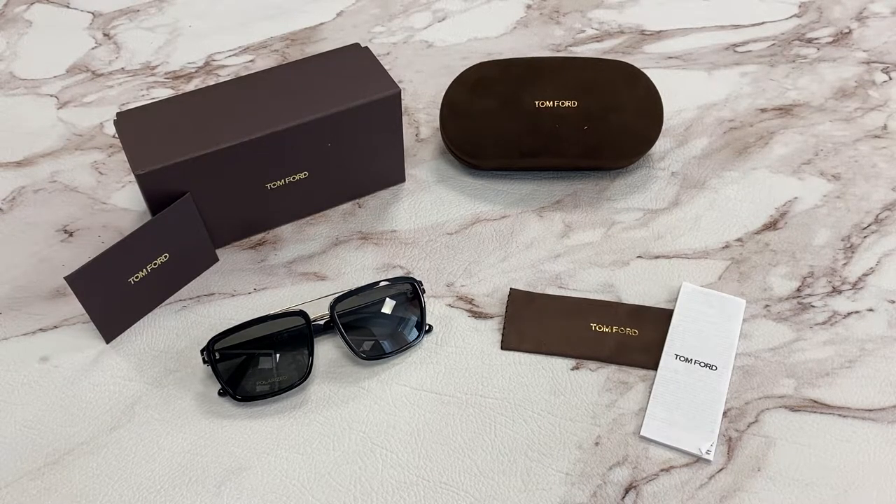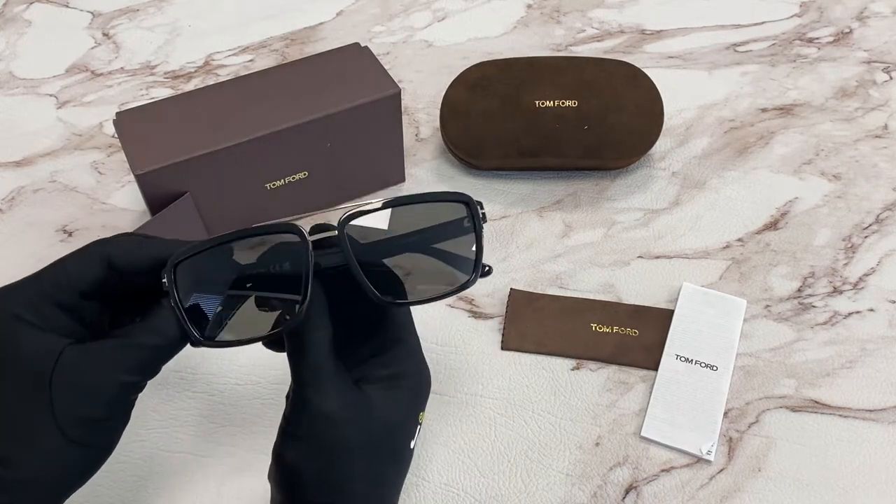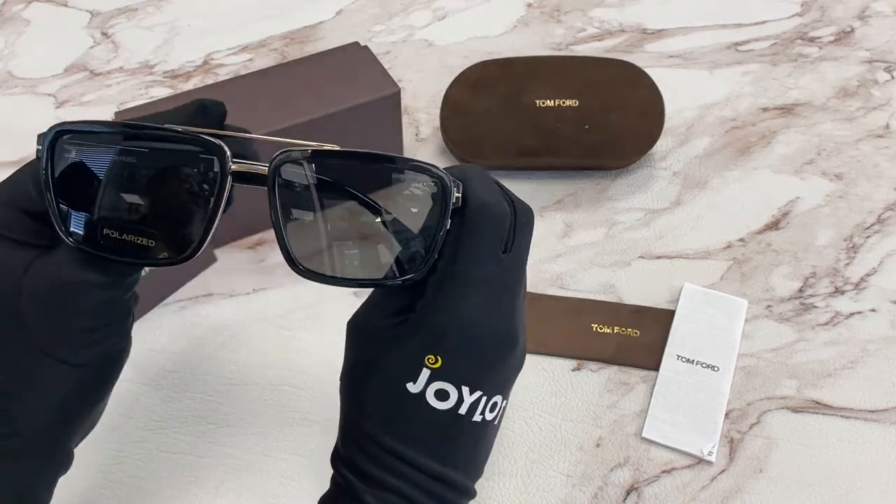Hi, I'm Dole from Joylot. I'll be demonstrating Tom Ford sunglasses model Anders TF780, color code 01D. The color of the frame is a shiny black and the lenses are a smoke polarized color.